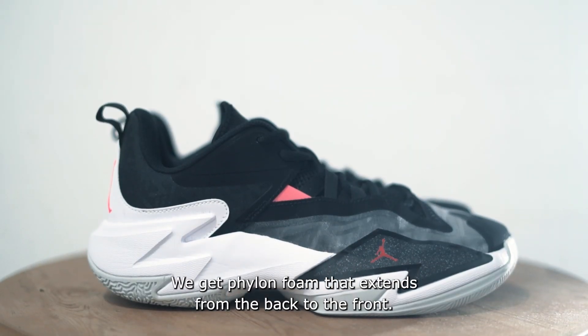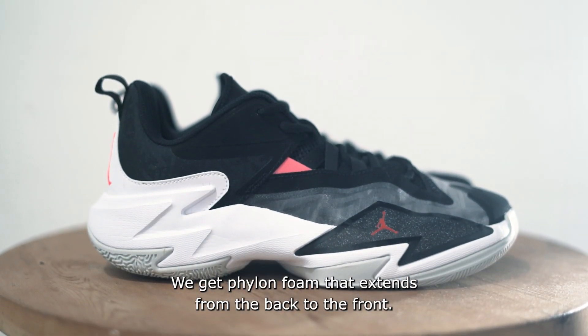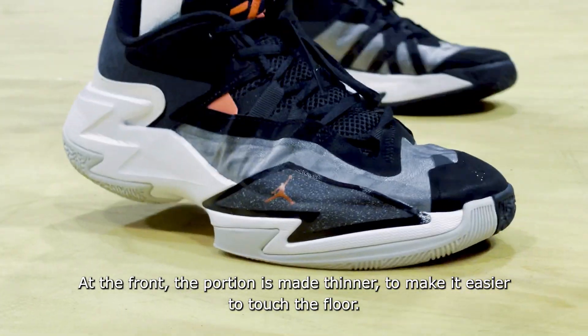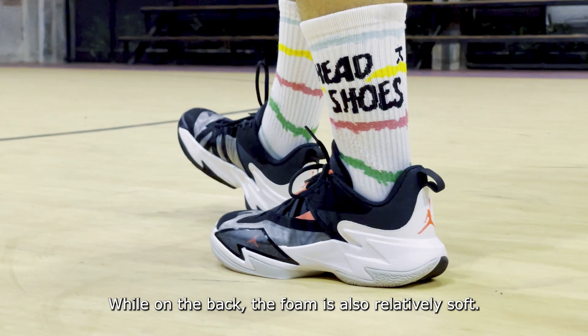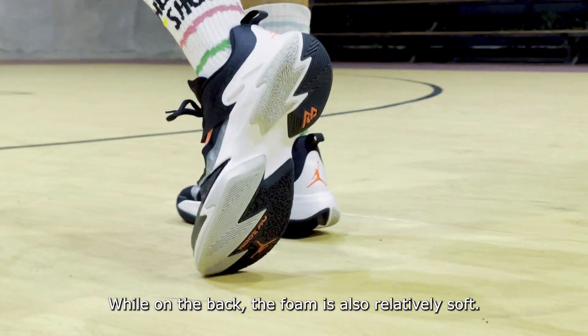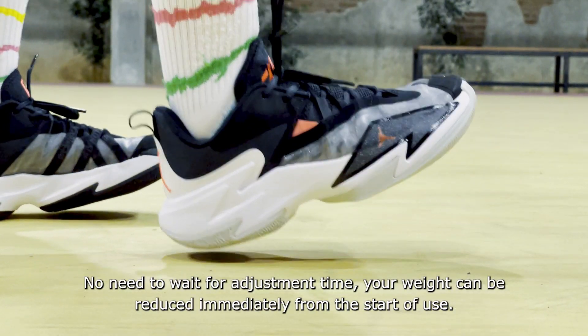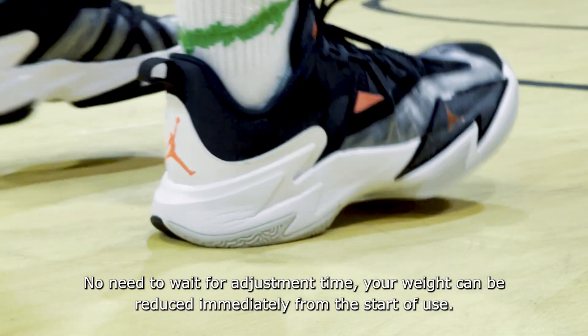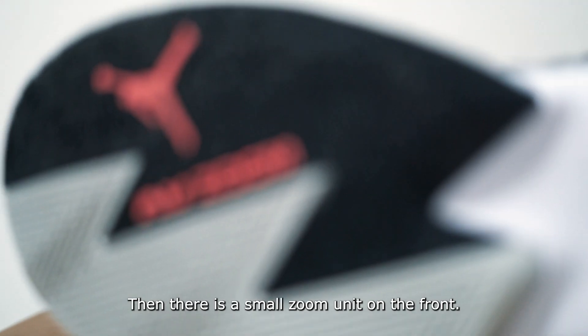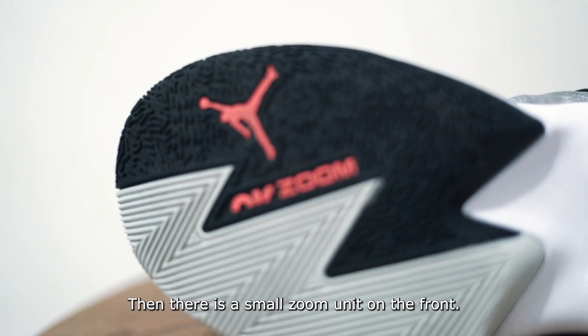The cushioning uses Pylon foam that runs from heel to forefoot. The forefoot section is made thinner to allow better court feel, while the heel foam is relatively soft. There's no break-in period needed — the shoe absorbs impact right from the first use. Additionally, there is a small Zoom unit in the forefoot.